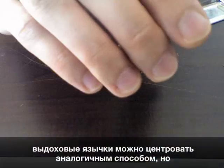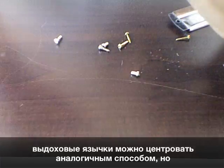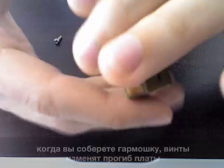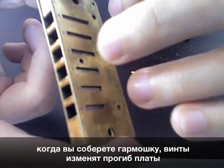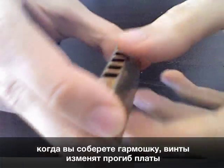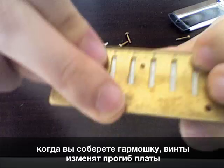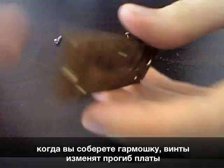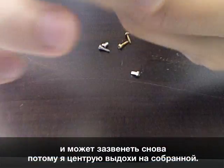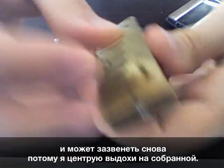You can do the same with the blow reed, but the problem is when you assemble it all together the screws that apply pressure to the reed plate make it change its curvature. So if it's bent in either direction, sometimes this forces some reeds to buzz anyway, even though you've centered it without the screws on.